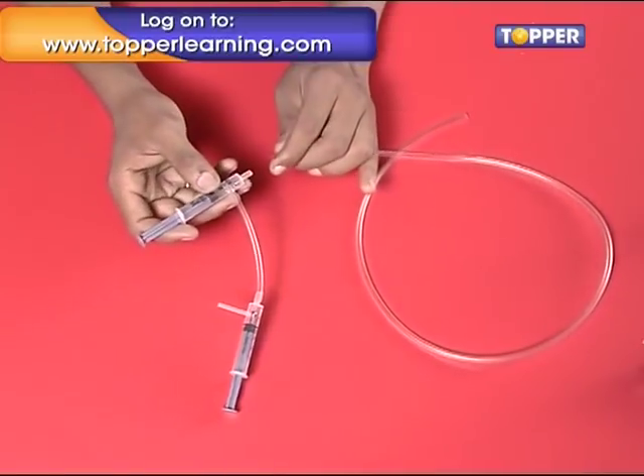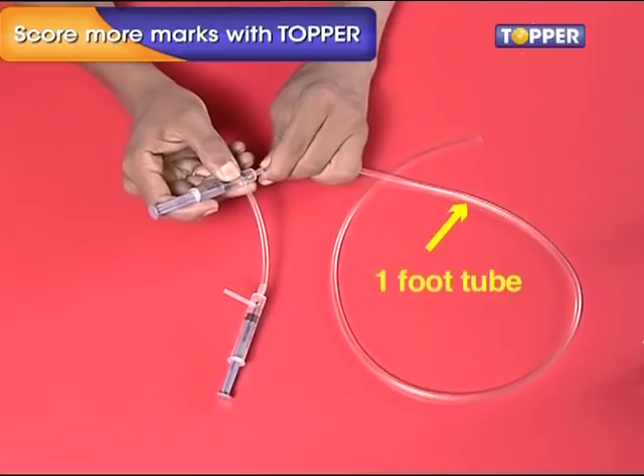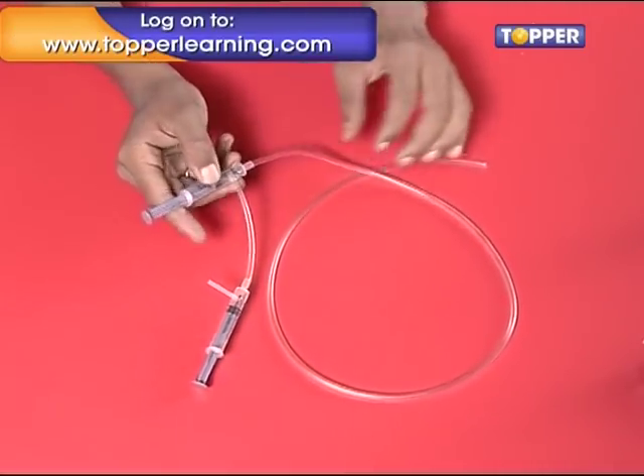Step 4. Now take the second syringe with its mouth open and attach a foot-long plastic tube into its mouth. This syringe is our pump, and this tube will be inserted in a mug of water later.